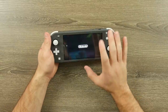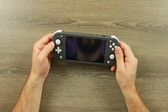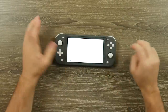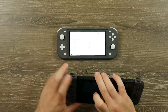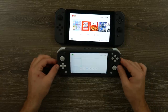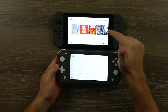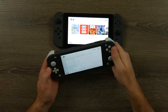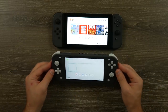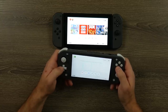Let me go ahead and power this on to take a quick look at the screen — see if there are any obvious differences in brightness, warmth, or color temperature. The Switch I'm comparing to has the newer, warmer screen revision. Looking at the two screens blown out as bright as possible, the newer Switch appears warmer than the Switch Lite. The Switch Lite doesn't have that yellow tint, but it is bright — maybe slightly brighter — and overall the screen looks sharp and very good.